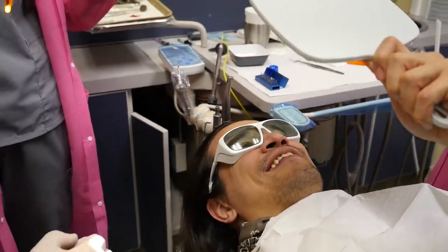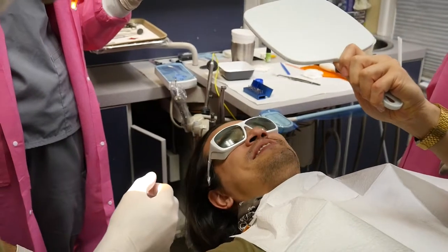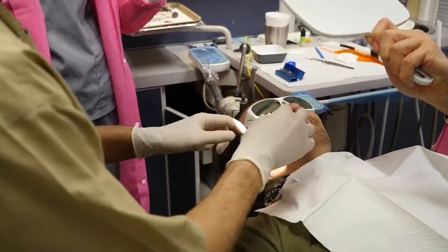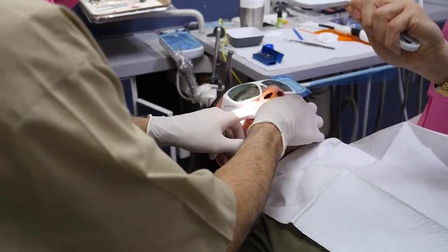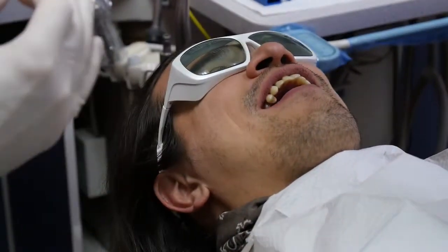I'll show you how to clean in between. Between the implant and your tooth, you have a larger space, so you clean in between with a little brush.